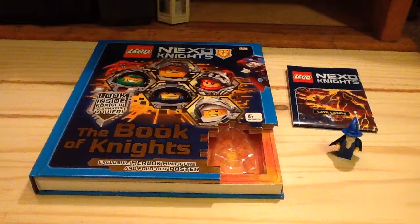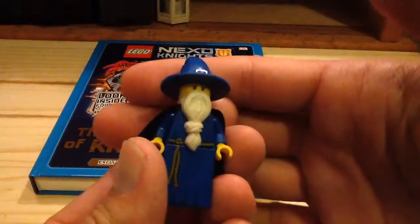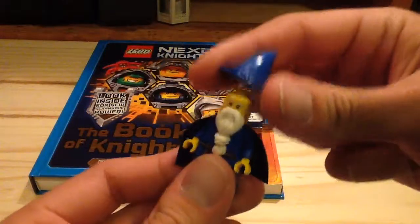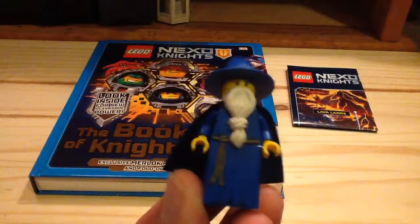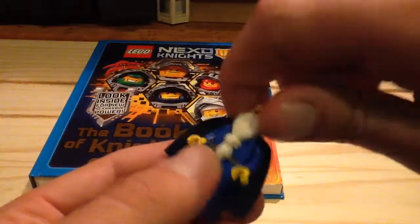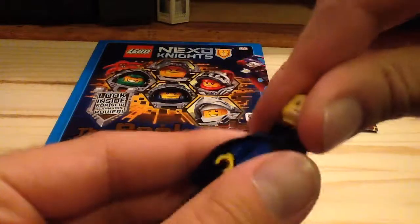So let's take a look at that exclusive minifigure, which of course is Merlok before he became Merlok 2.0. You can see he has the dark blue cape and that nice blue wizard hat, which kind of reminds me a bit of Magisto from the Dragon Masters theme of Castle. He uses the same beard as Vitruvius from the LEGO Movie, and I'll move his beard just to show you a better look at the printing underneath.